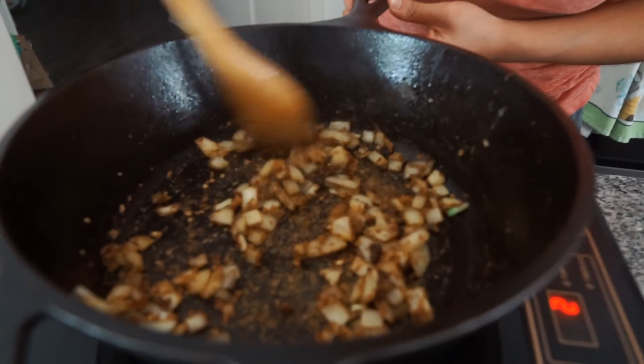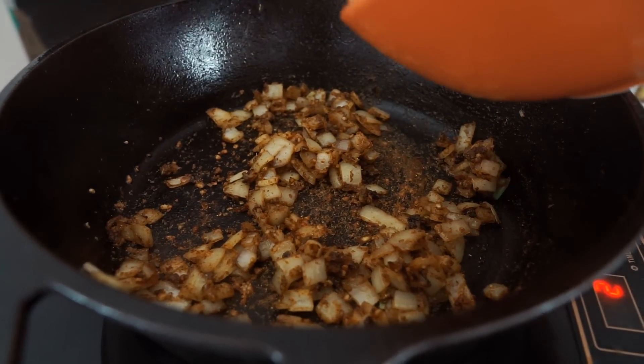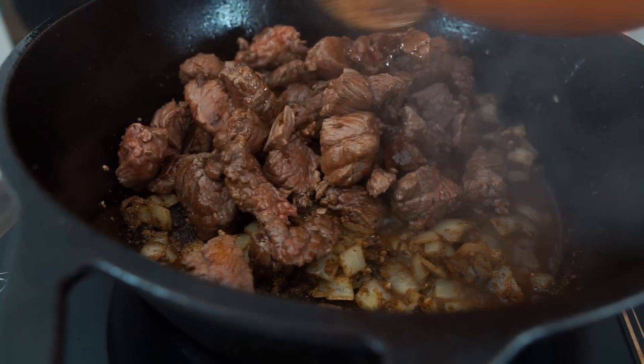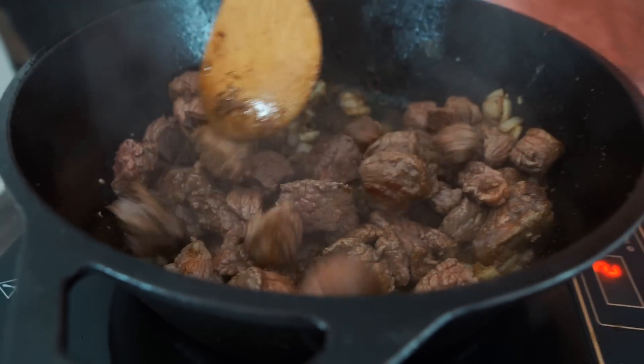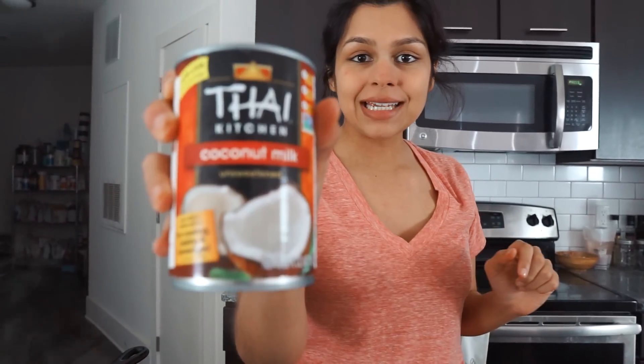Once that cooks down and you can start to smell it, we're just gonna add our meat back in and give that a stir. If your house isn't smoky, you're making the recipe wrong. Now we're gonna add in some water and some coconut milk to really build that curry base.